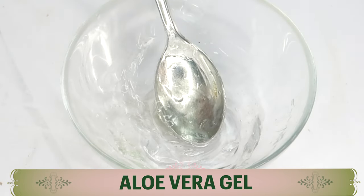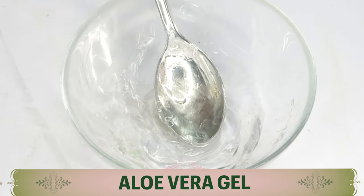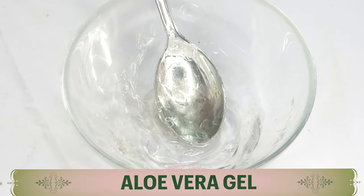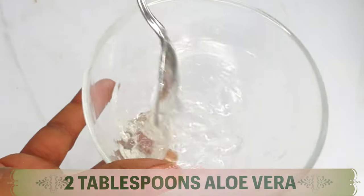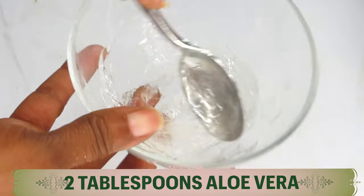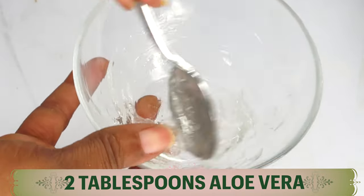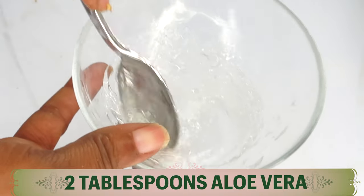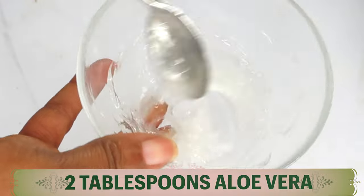My second ingredient is aloe vera gel, and today I'm using store-bought aloe vera gel. I'm using about two tablespoons. Aloe vera gel is great for the skin — it hydrates the skin, clears pigmentation, is good for sun-damaged skin, and helps the skin look younger and fresher by reducing wrinkles and fine lines.